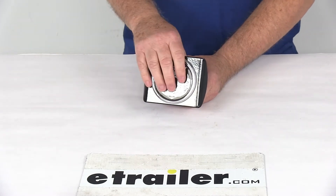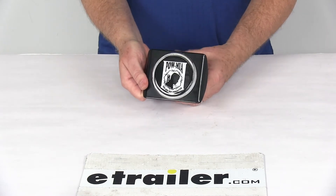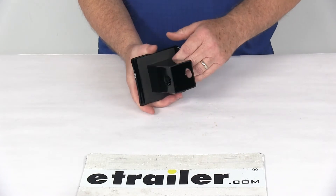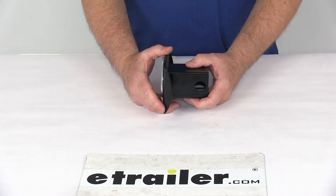This is an officially licensed POW MIA Seal Hitch Cover. The base is a black powder-coated metal base to help resist rust and fading. It does include a foam gasket, so when you install this into your hitch receiver opening, it will go up against the hitch receiver to prevent any rattling.